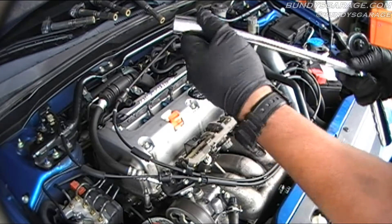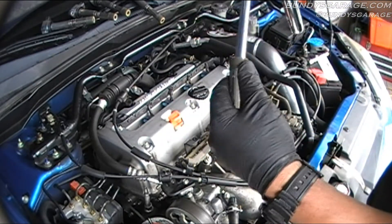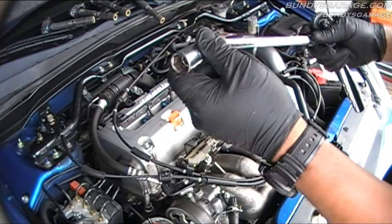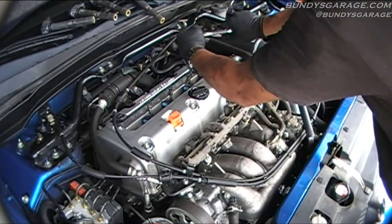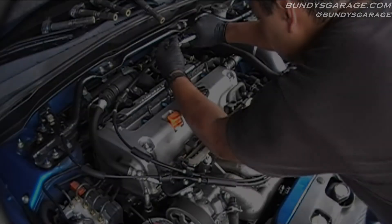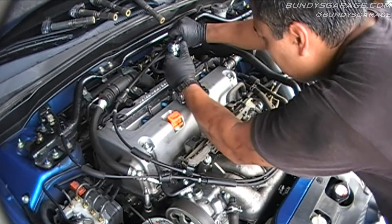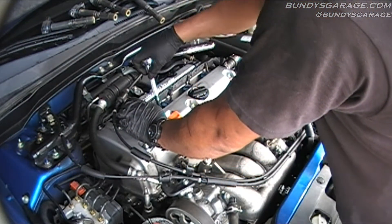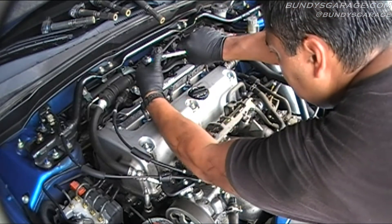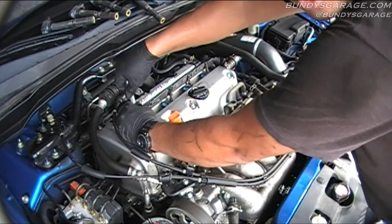It's a 5/8 socket you need, but I got this — it's actually permanently connected to this extension. I picked this up from AutoZone. Go ahead and start getting all the spark plugs out. It's best to do this on a cold engine. I'm just going to do it by hand and start working them out.